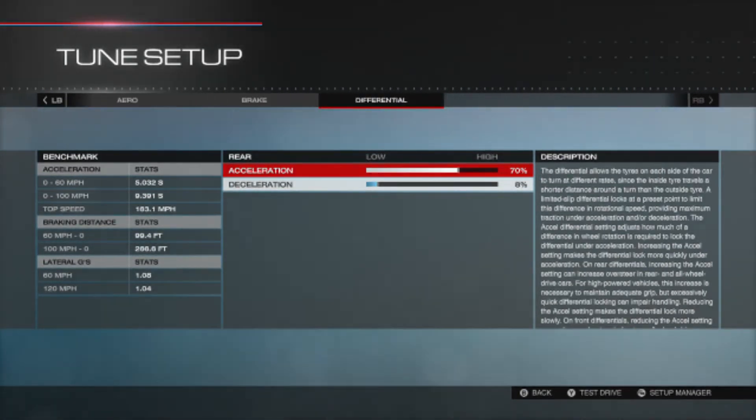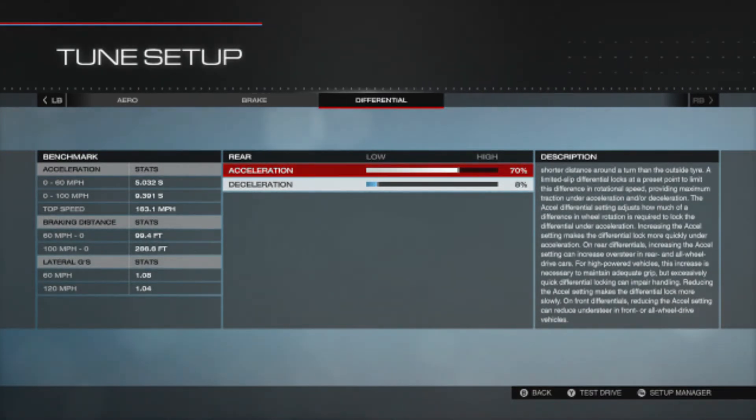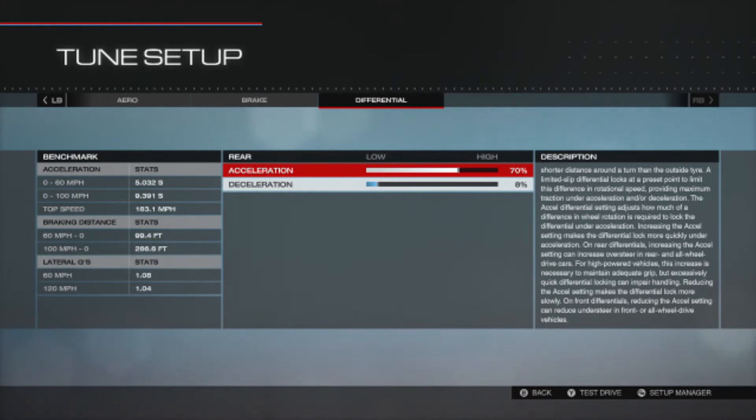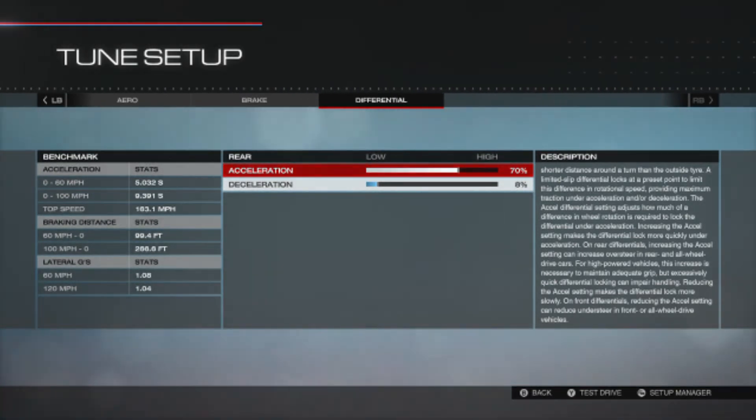Braking: 47, 25, 125 — I've upped the brake pressure a little to give myself that extra edge. Differential: 70 and 8 percent. Looking at the benchmark on the left: 0-60 is 5.032 seconds, 0-100 is 9.391 seconds, and top speed is 163.1 miles per hour.